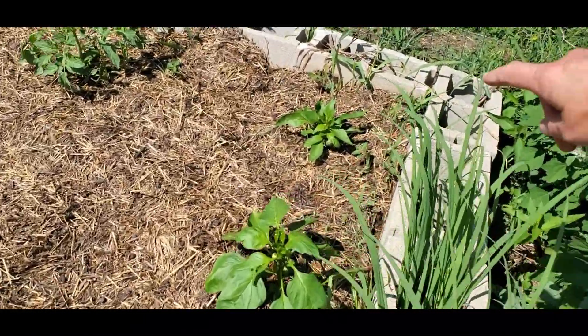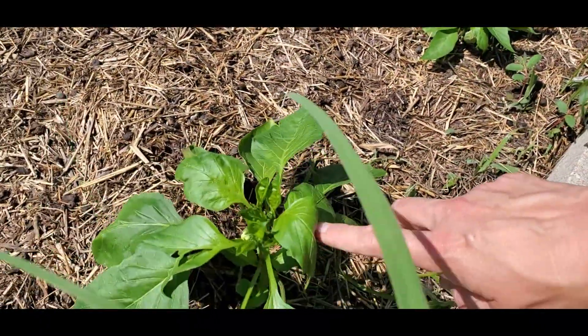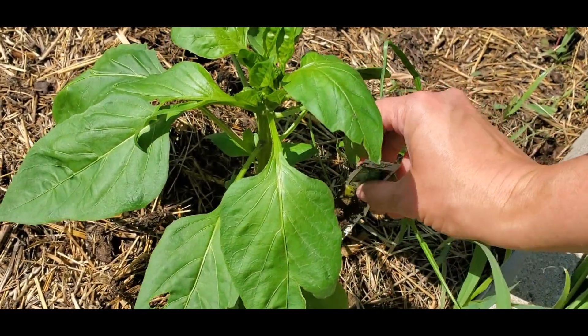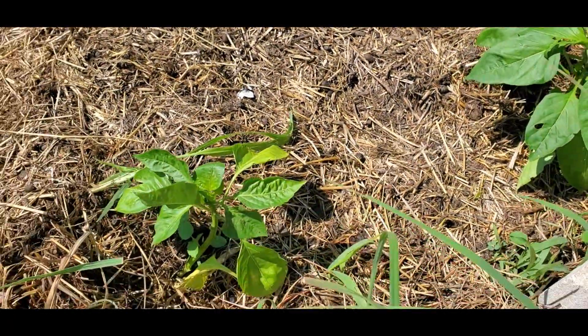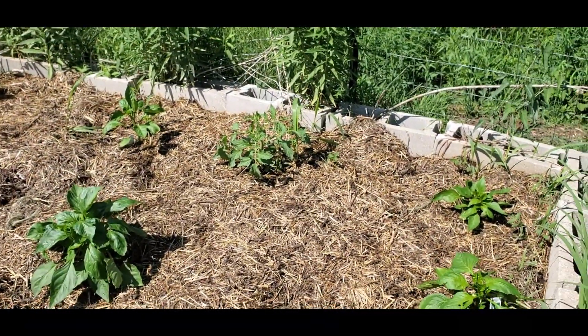This one at the very back is Gilboa right here. This one is called Keystone Resistant Giant — it's resistant to a variety of viral diseases. This one is also Keystone Resistant Giant.